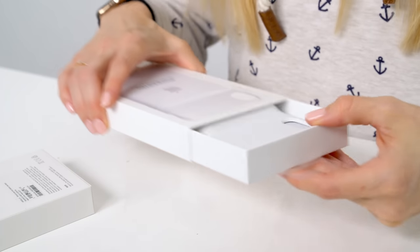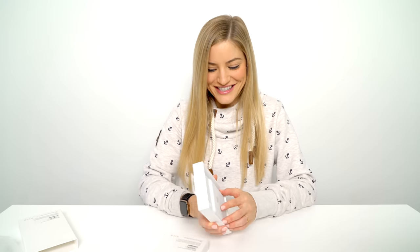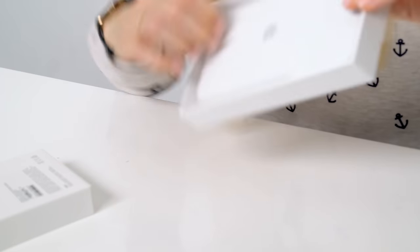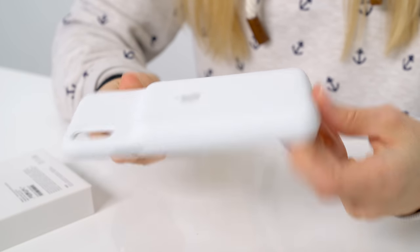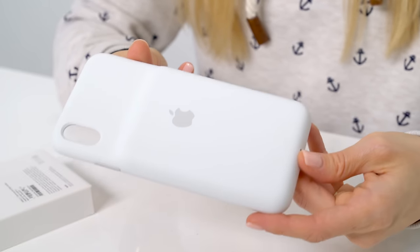That was a really uneventful unboxing. Here's the white one — holy crap, this thing is huge. This is massive. Wow. That's thick.